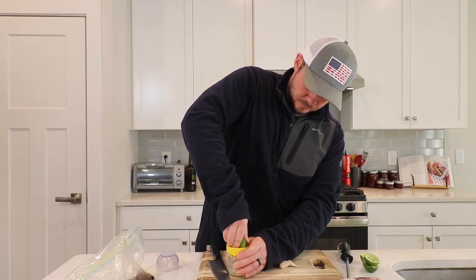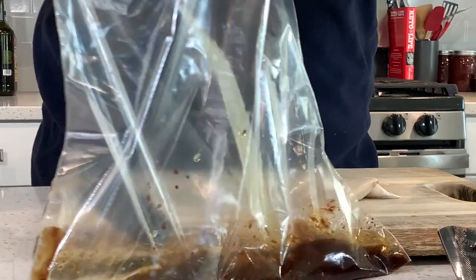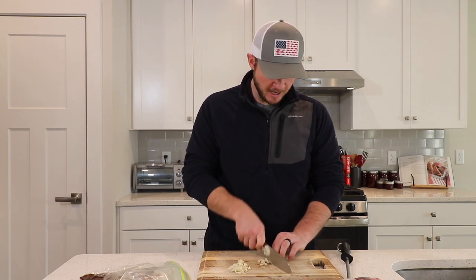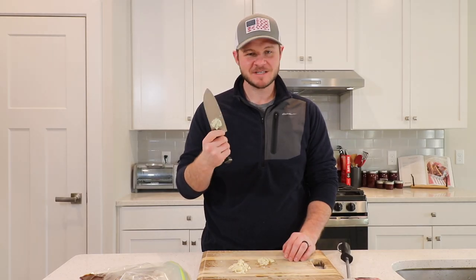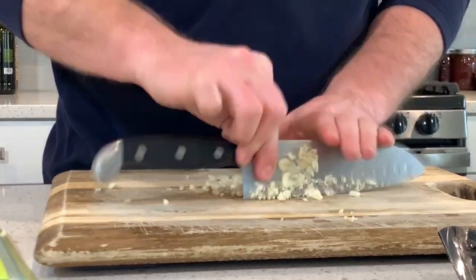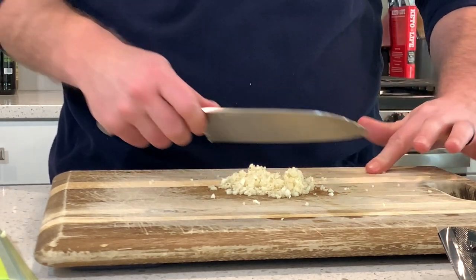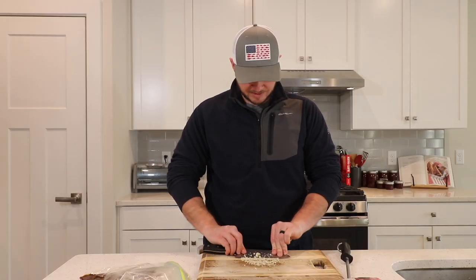We've got the juice of two limes. Then we're going to finely dice four cloves of garlic. I'm a big fan of these J.A. Henkel knives — time for another shameless plug. You need some knives; you can get these for about 150 bucks, Amazon affiliate link below. You can dice the garlic as fine or as coarse as you want. I just love the flavor of garlic. I'm going to take my knife and press on the garlic to really get those juices going and get that garlicky flavor.